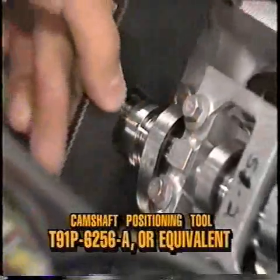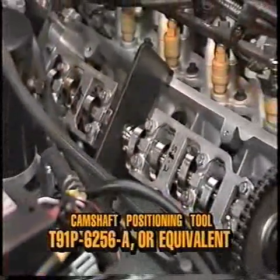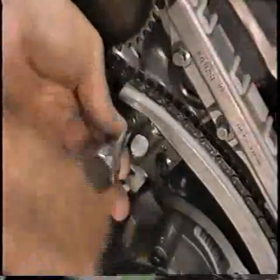Install the cam positioning tools T91P-6256-A or equivalent on the flats of the camshafts as shown. This will prevent accidental rotation of the camshafts. Remove the two bolts retaining the right hand tensioner to the cylinder head and remove the tensioner.